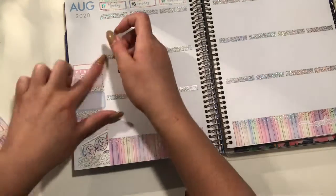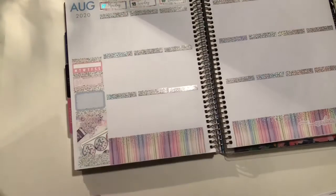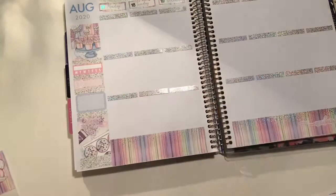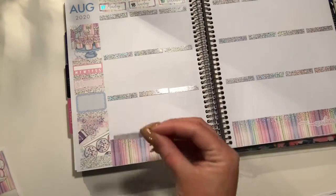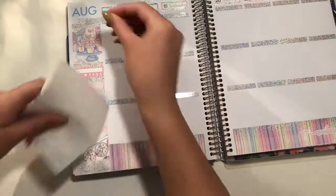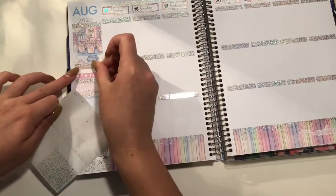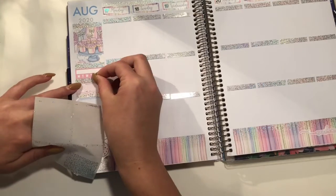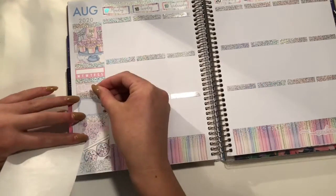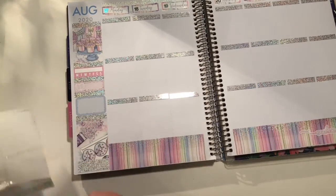Moving on to the sidebar. I put down my two glitter headers — my full box glitter header, half box glitter header, a book label from the kit, glitter header, habit tracker glitter header, another full box, and then the last glitter header. Then I will be putting down the last of my header overlays on top, and then some full box overlays on both of the full boxes.